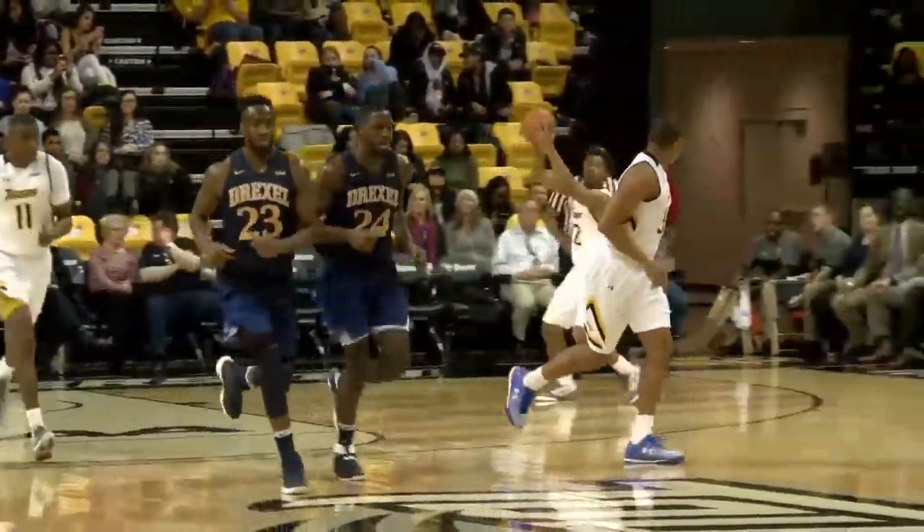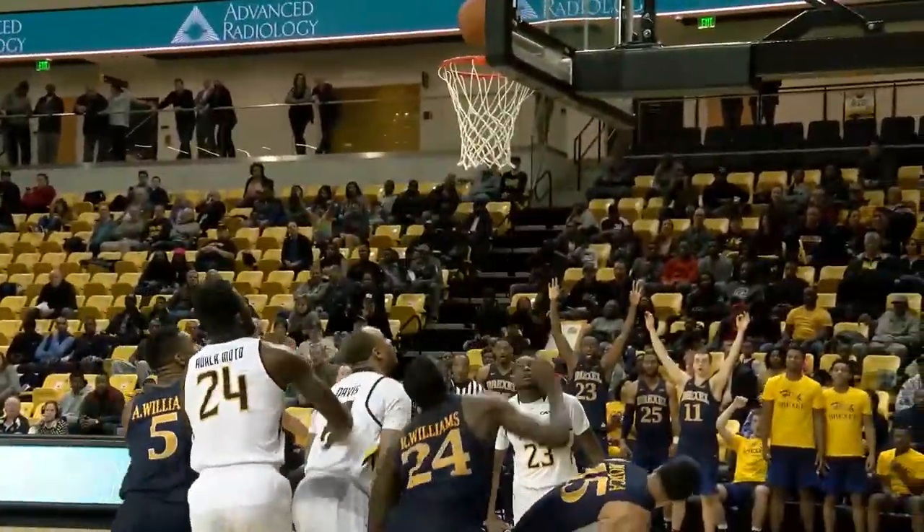Nice move by Rodney Williams, up and under. Down the left side to Mojito. Mojito cross court into the corner. Johnson for a three — in and out, no good. Tap is up and in by Rodney Williams.